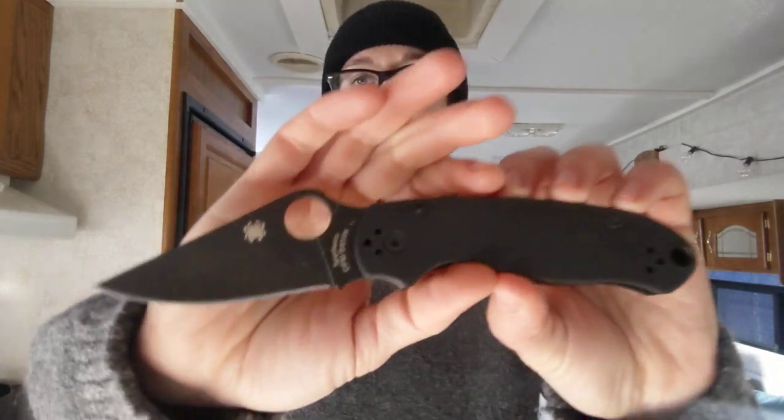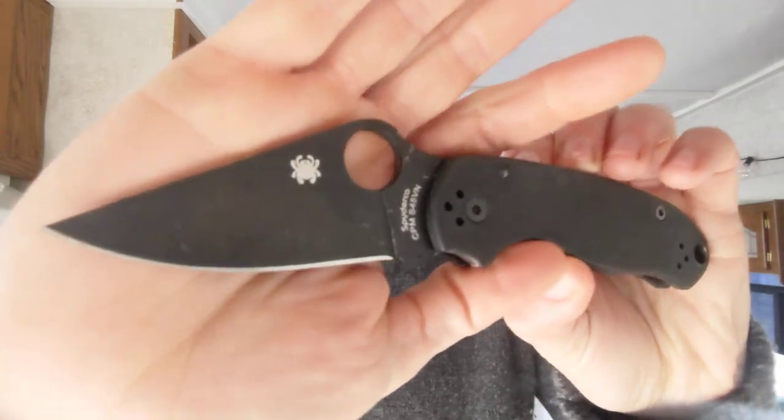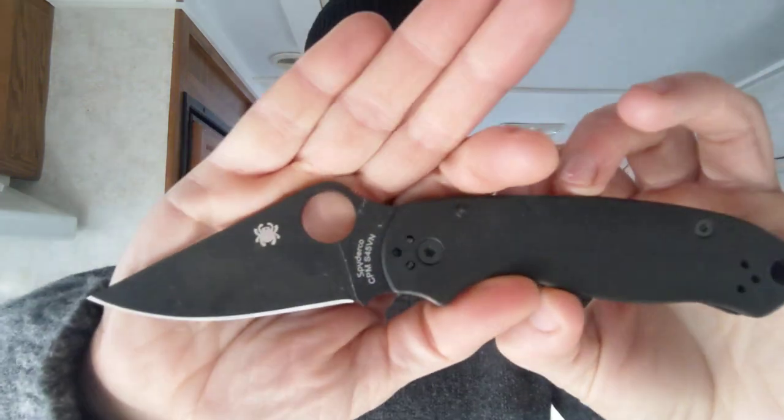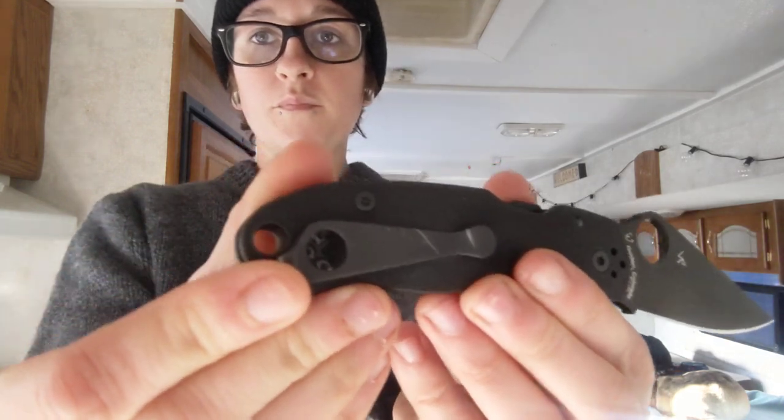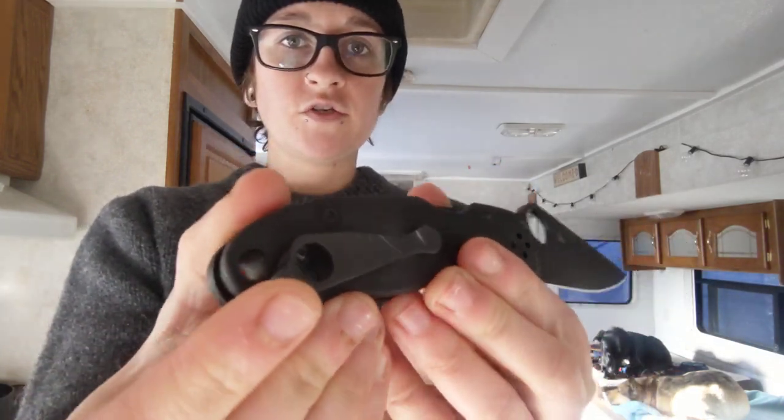What I've been carrying lately is pretty much the same as usual with one slight change. The Para 3 has been the blade lately. This one is in S45VN with the blacksmith finish and a Lynch Northwest clip. Just loving this — I haven't really found a need to get it out of my pocket. I'm doing a little bit of testing with the clip and with the steel, so this one has just been great so far.